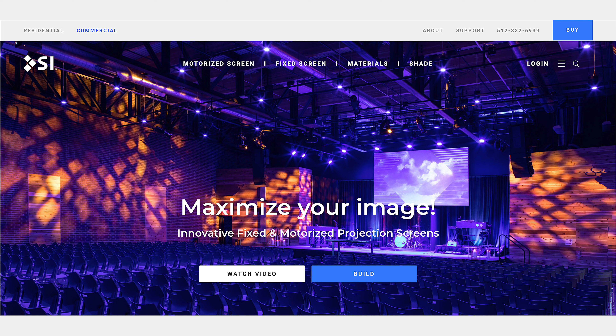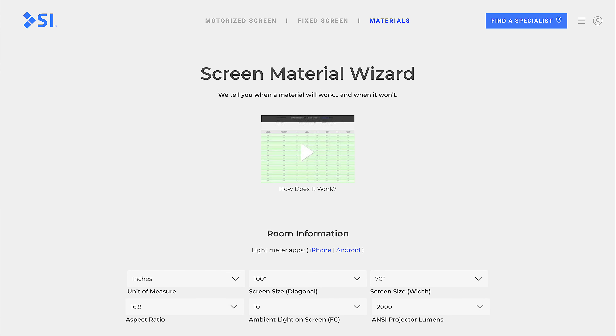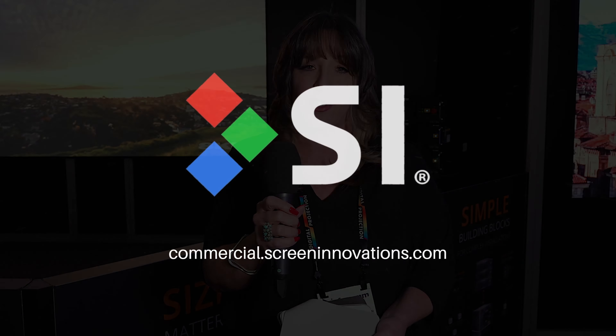One of the nice features is there is a screen material wizard. We talked about all these different screen material choices — you can plug in your ambient light reading for a specific space, and it will tell you by material, based on your screen size, the exact brightness in nits, your contrast ratio, and the minimum distance you need to be from your screen. It's a really great tool for anyone trying to decide which material is going to be best in their environment. There are also links to a light meter app, so you have all the tools you need to find the perfect Screen Innovations material for you.